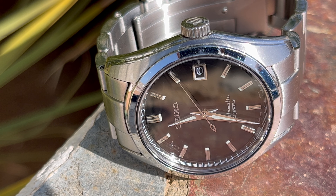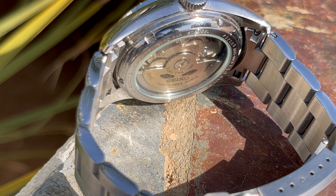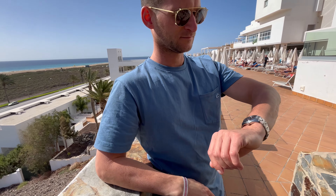Welcome back to the channel Gadgets for Gentlemen. In this video I'm going to show you the Seiko SARP033, which is a discontinued Japanese domestic market watch.